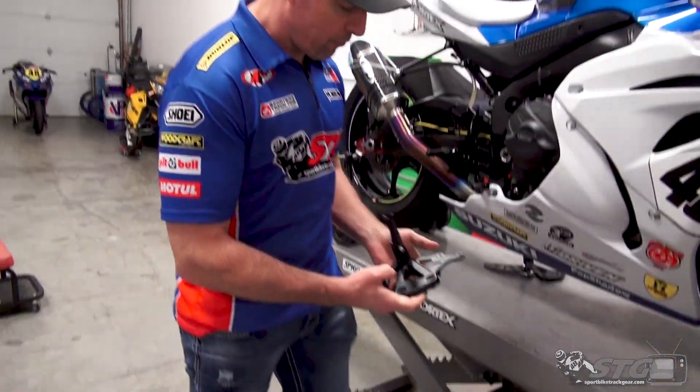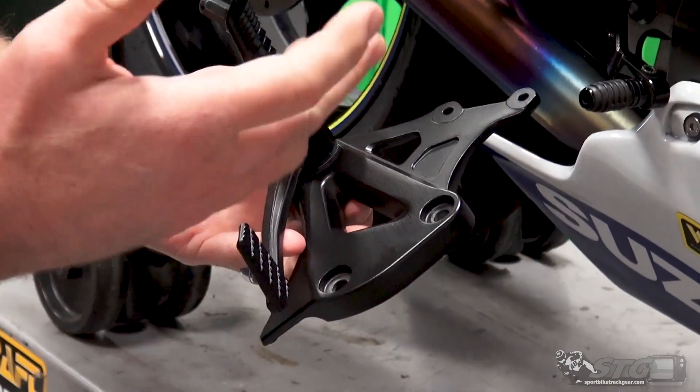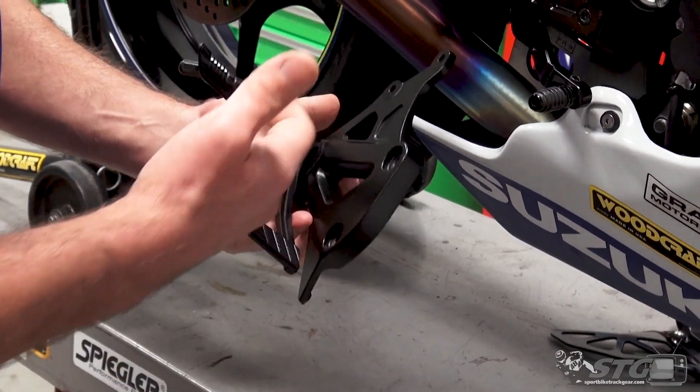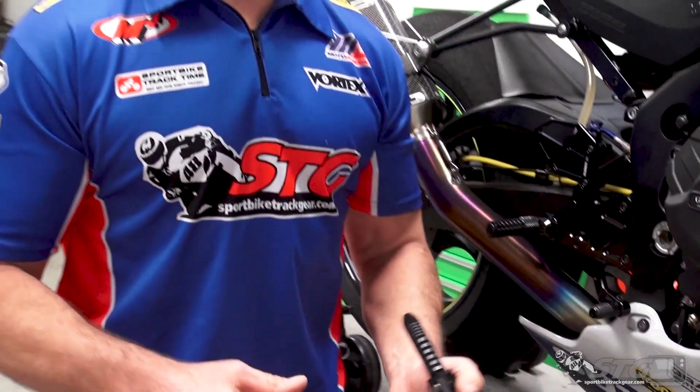In one word: adjustability. Your OEM foot controls — using these as an example — while they look nice, and I'll say this, the OEMs really did a lot to improve the aesthetics of their foot controls over the years. The riding experience with them wasn't bad, but as we all know, we're all different shapes and sizes. The dude holding the camera right now is like six feet eight inches tall; I'm 5'11". Different shoe size. We have a whole spectrum of riders that are going to be riding this bike, so your one-size-fits-all solution for controls is not always the right way to go.